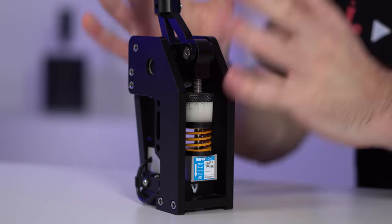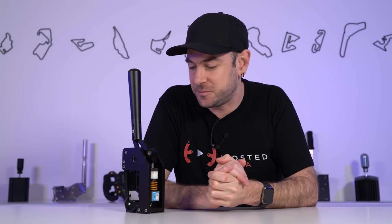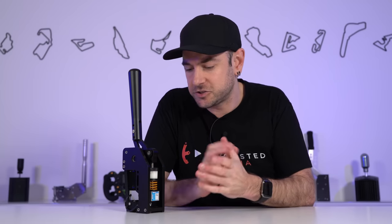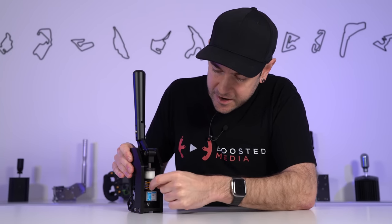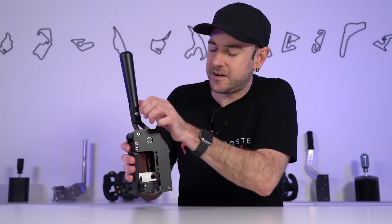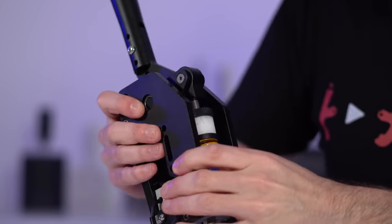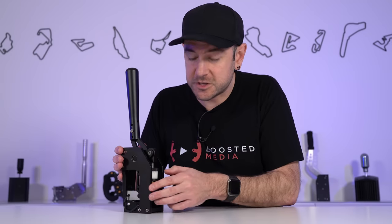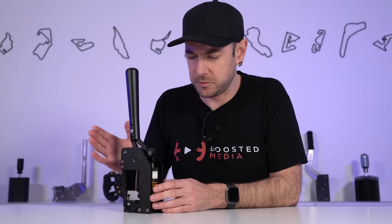The first thing that jumped out to me about this handbrake is just how inconspicuous it is. Once you install it on your rig — provided most of the other stuff is black, which most rigs are these days — it blends in really nicely and doesn't draw your attention away from what you're trying to do. The entire construction, other than the fasteners, is beautiful black anodized aluminium. The CNC machining is very smooth with no sharp edges anywhere, which certainly can't be said for some cheaper handbrakes.